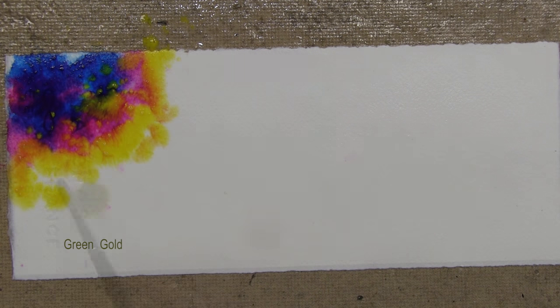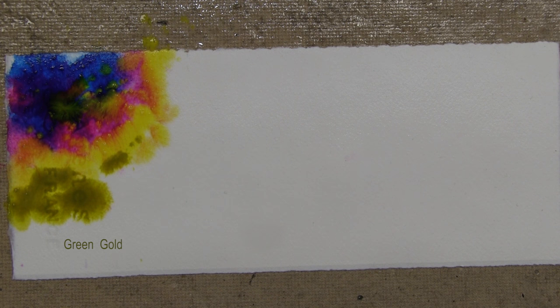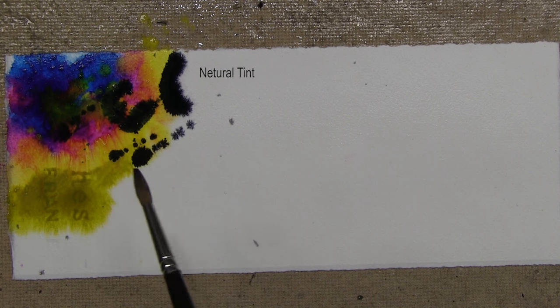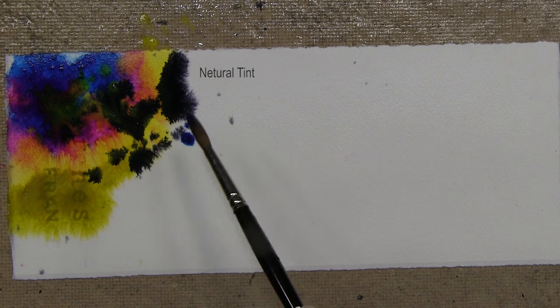I have a little green gold — I normally stick to my primary colors, but it's sitting here so why not. I do like to get contrasts thrown in there, so I'm going to get a little neutral tint — a very deep dark blackish color. I love it. I'm going to go back into my Windsor blue.